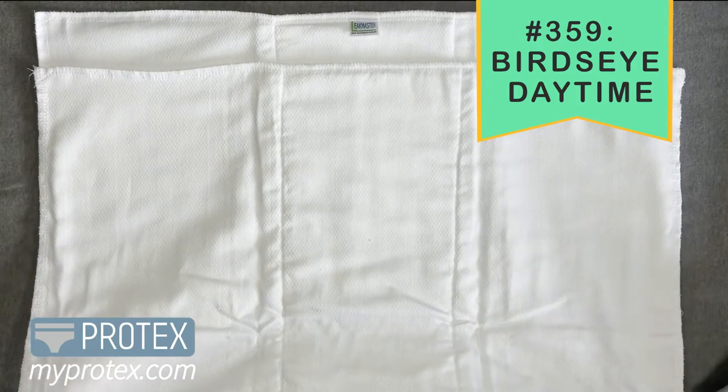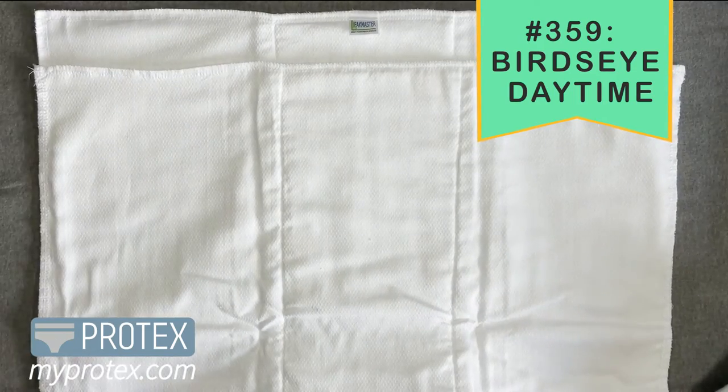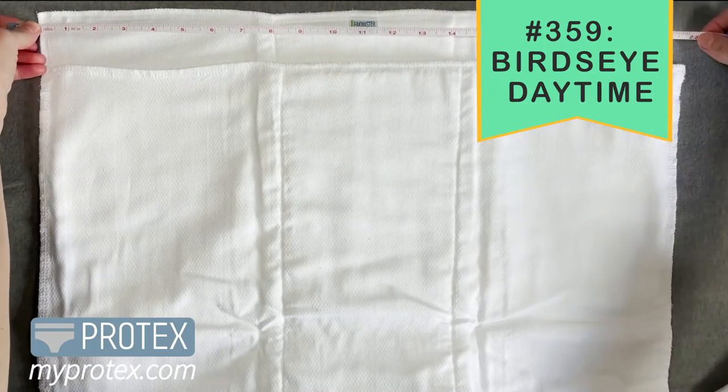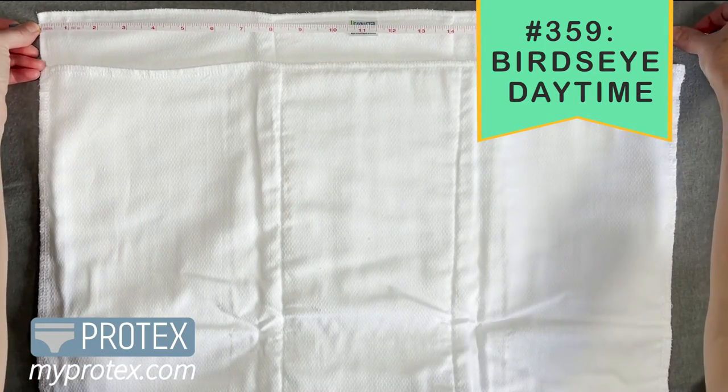So you have four layers on the outside. And then the layer on the inside has bird's eye fabric, terry cloth, bird's eye fabric — so it's kind of sandwiched in there.